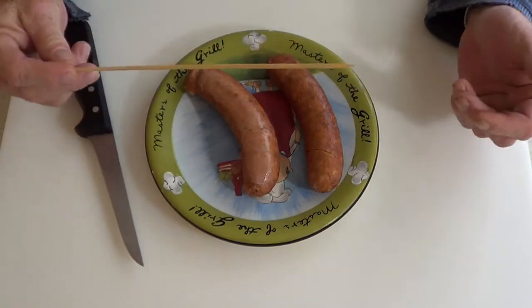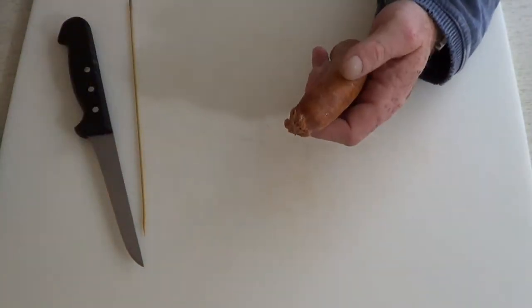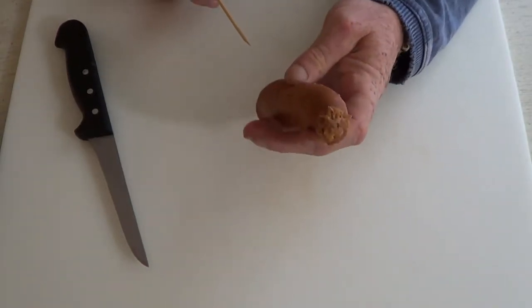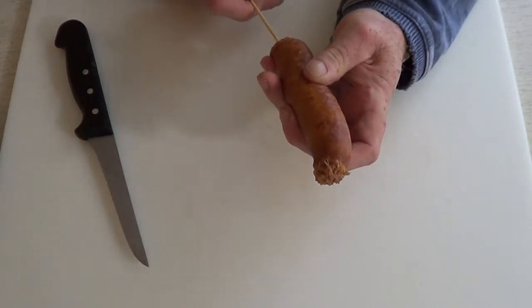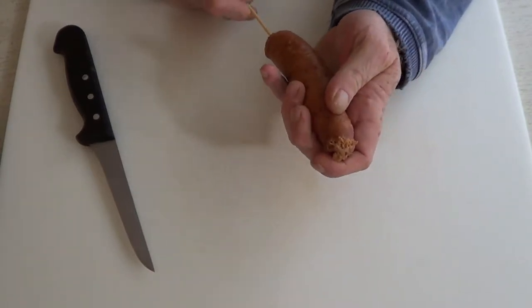For the next step in the process you're going to need a skewer. I have a wooden one here but a metal one would be much better. The object of the game is to drive the skewer through the center of the sausage. This isn't quite as easy as it sounds, especially with a wooden one, because it has a tendency to bend — so you'll see me struggle with this wooden one, but a metal one should go through quite easily.